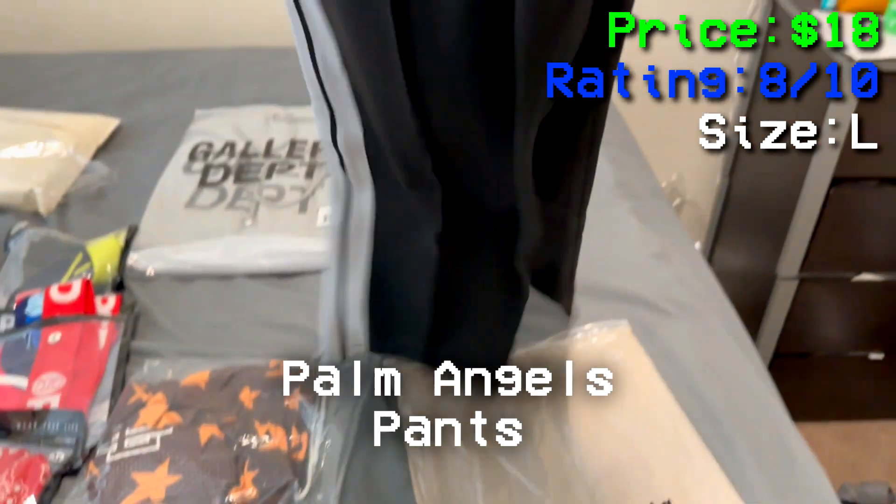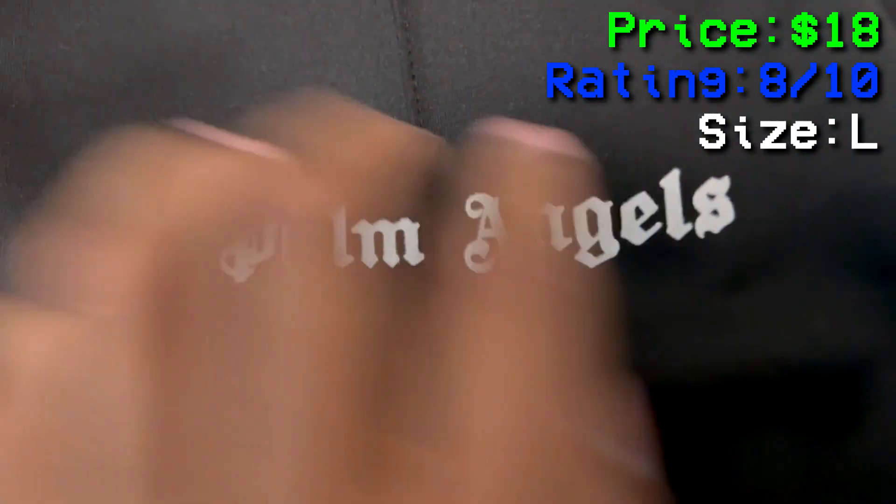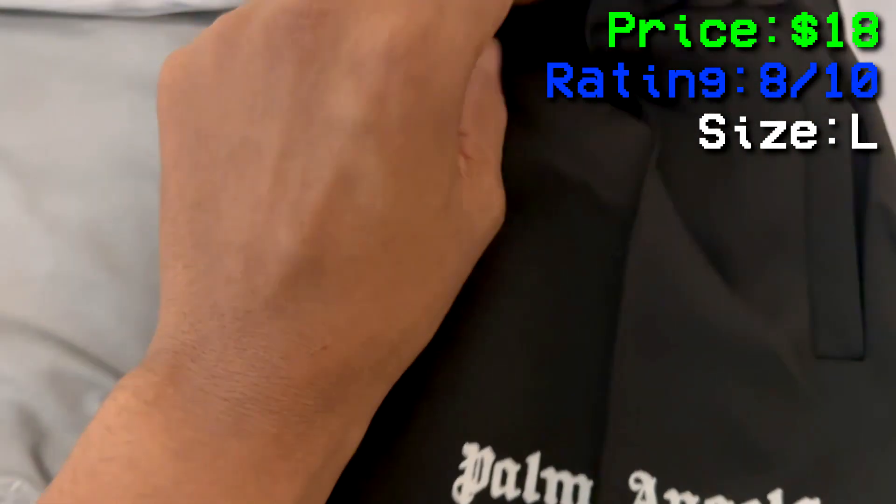I got some Palm Angels sweats in a large. The print feels good — it actually feels like retail, because I've seen retail. It says Palm Angels. It doesn't show the size tag but this is a large. I'm going to give this an 8 out of 10.